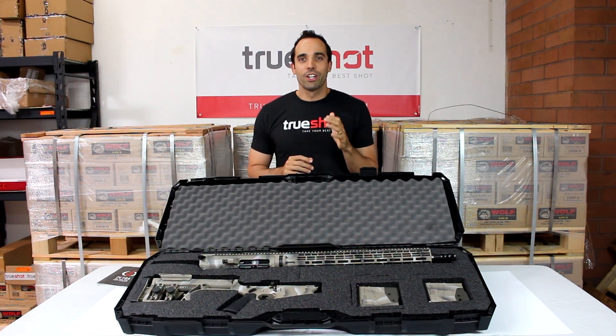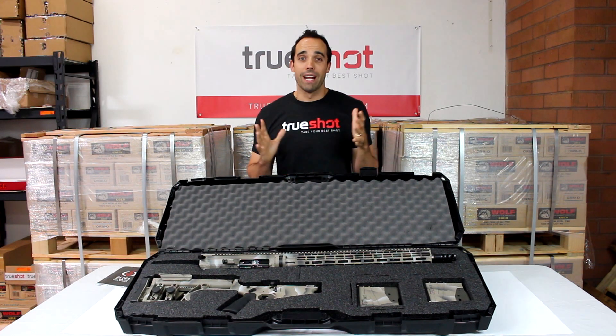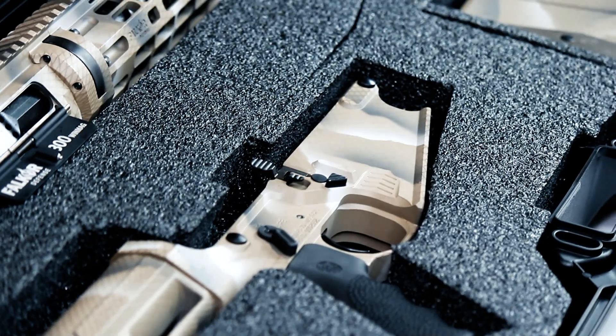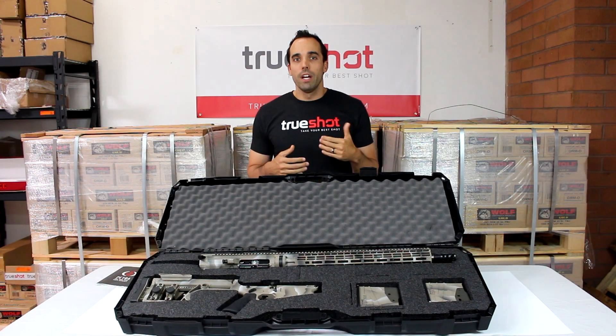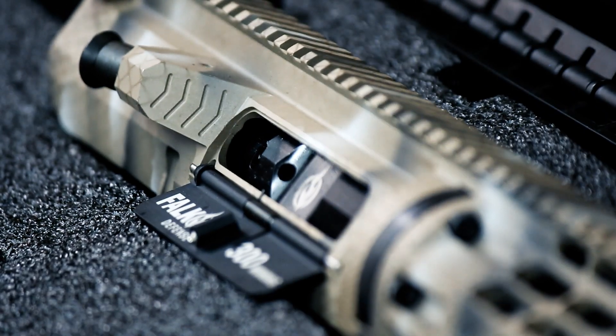On this rifle you're going to get an ambidextrous matched upper and lower, both made out of billet aluminum. The lower features a flared magwell, ambidextrous magazine release, ambidextrous bolt catch, and a short throw safety selector. On the upper you're going to find the Falkor branded ambidextrous charging handle and the Falkor anti-tilt nitride bolt carrier group.